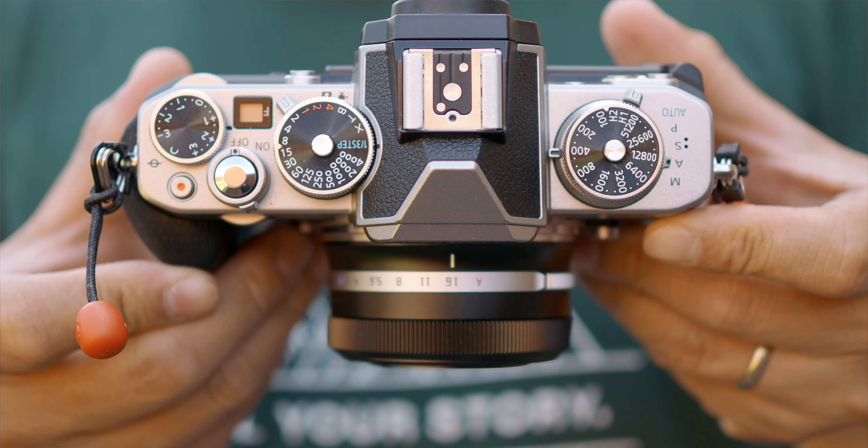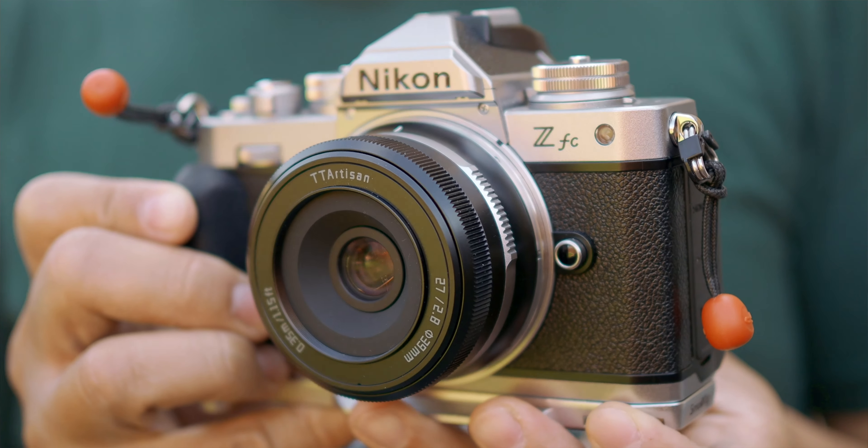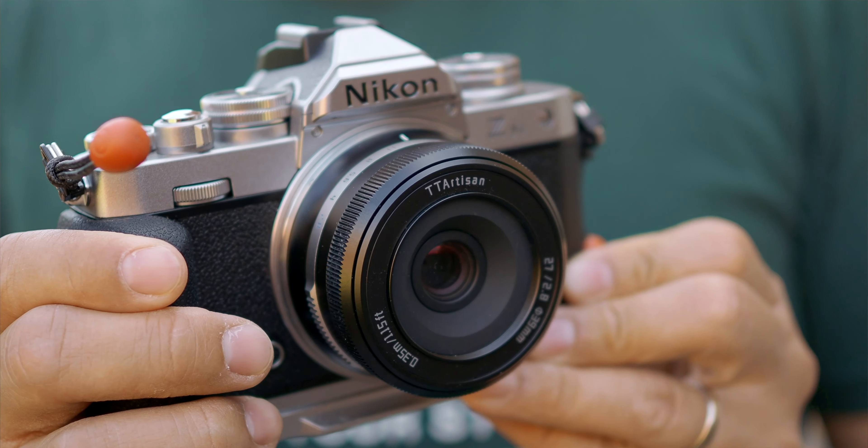TT Artisan also stands for one thing: affordability, also known as cheap. But bear in mind that I did recommend a couple of their lenses as some of the best for the value, such as the 17mm and the 23mm f1.4. They are fantastic lenses for the price and actually very close to some of the more high-end lenses that possibly cost about two to three times as much. So in that case, they are brilliant, and many of you have tried them and agree with me.